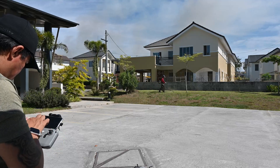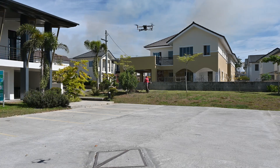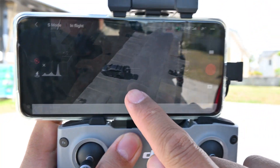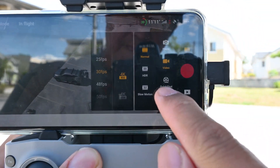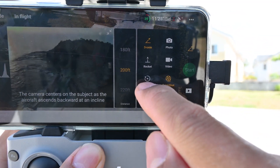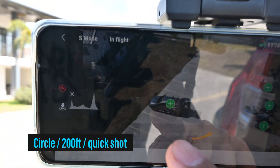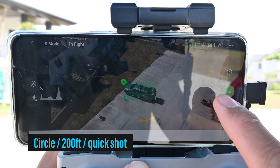So okay, let's do the second example from the quick shots. Here's the drone, and I will show you the other quick shot modes nagagawa natin. This is me, that is my subject. Let's touch the screen, go with the quick shots, and now we do the Circle. I choose 200 feet and we go with Start, and then you select your subject. I select that subject — alright, that's good. And now we start.